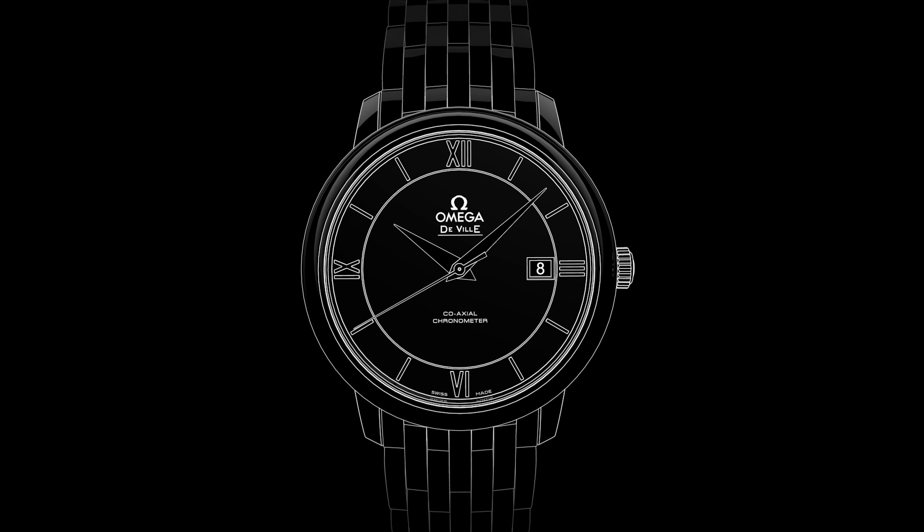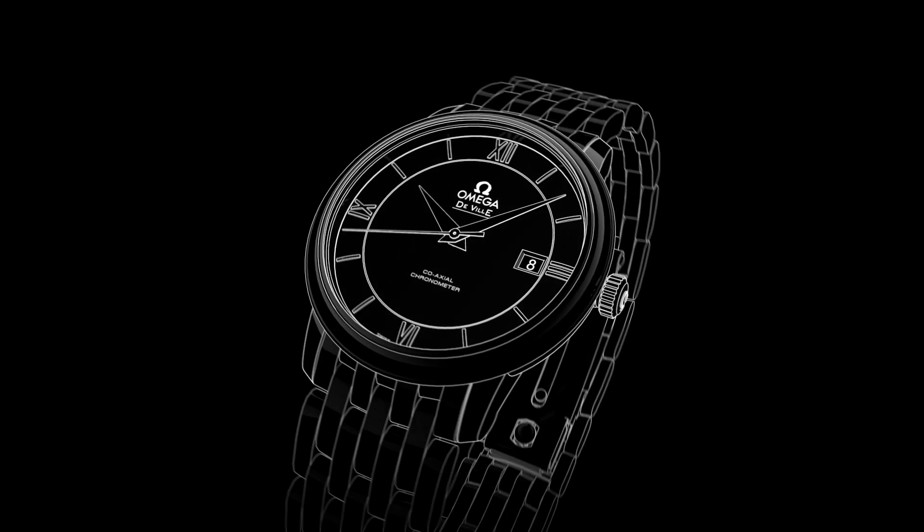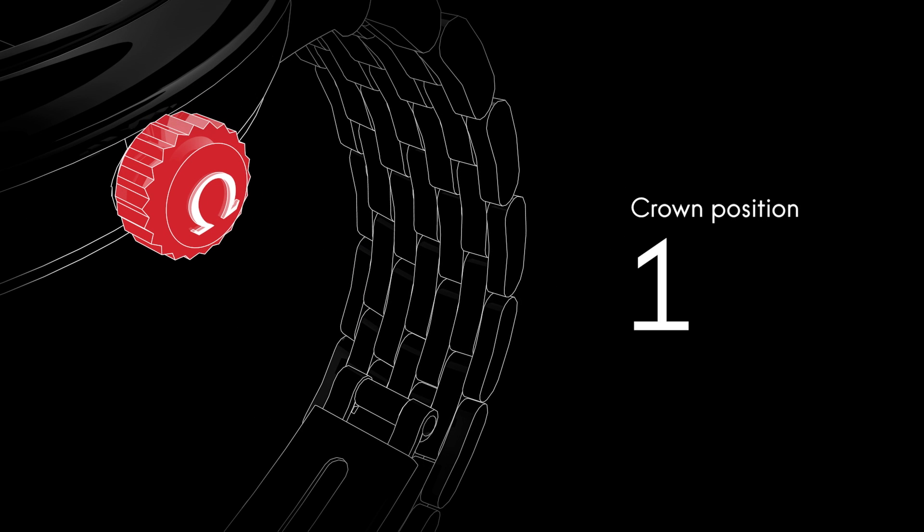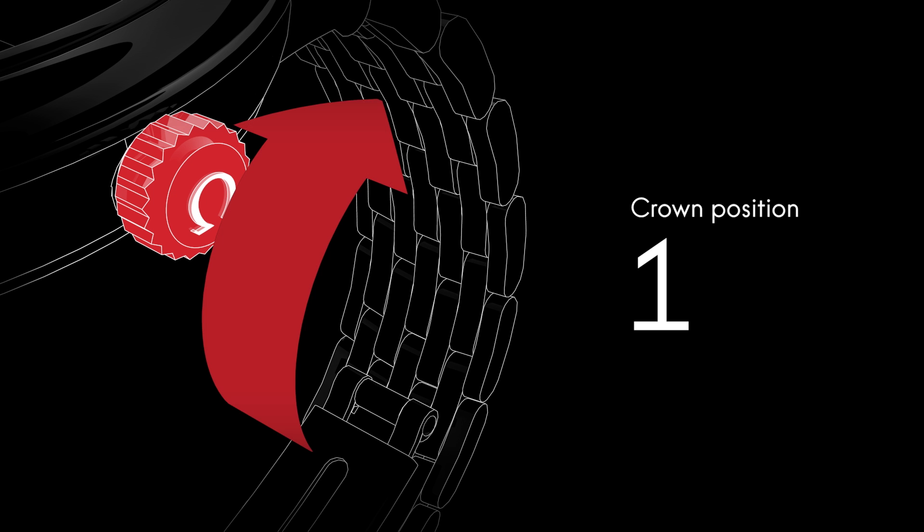Welcome to the Deville Prestige video manual. Positioned on the side of the watch is the crown, which is used for setting the time and adjusting the date. Although the watch is self-winding, when the crown is in this position, it can be wound forward for extra power.